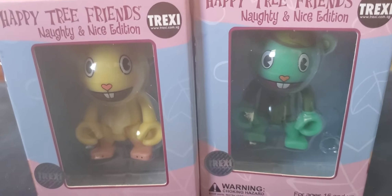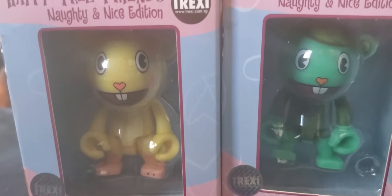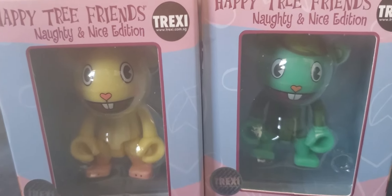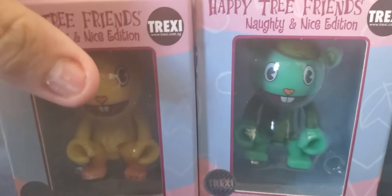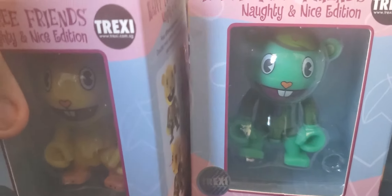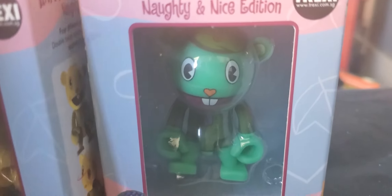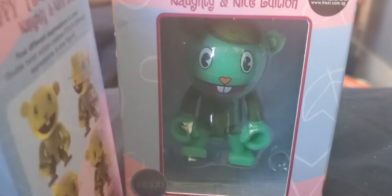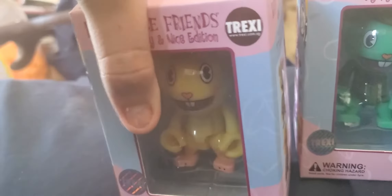Hello everybody, this is Drew from Drew Thomas, and today I'm going to be unboxing these two new Christmas presents I got for Christmas. Here's Cuddles and Flippy from Happy Tree Friends. They're going to be characters in Drew Thomas — Flippy will be introduced in the Drew Thomas movie, and he'll be helping Diesel 10. Well, Diesel 10 is going to manipulate him. But first, I'm going to unbox Cuddles.